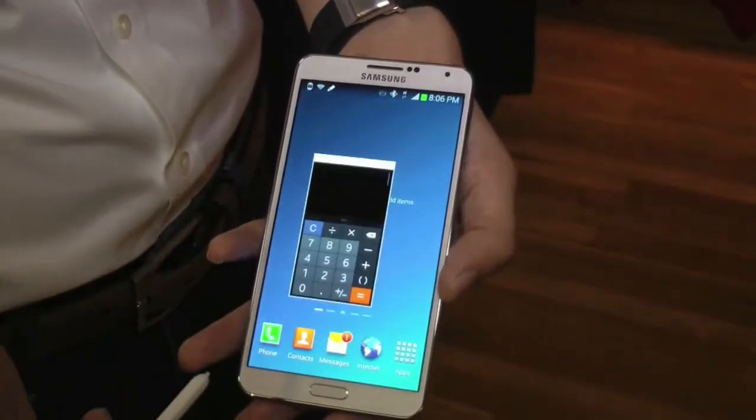The Samsung Gear will be available in October, and the Galaxy Note 3 will be available early October. Verizon, AT&T, Sprint, and T-Mobile have all confirmed their dates within the first week or two of October.